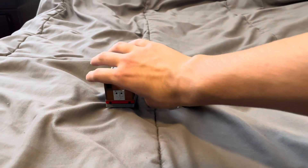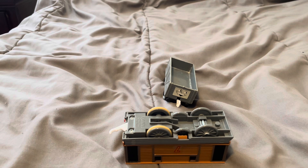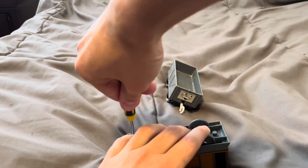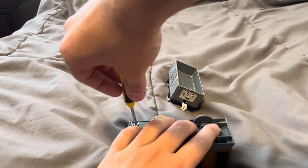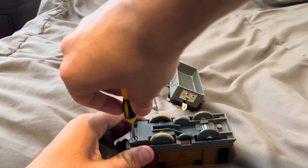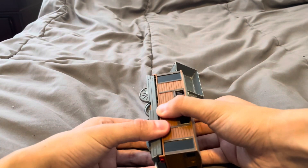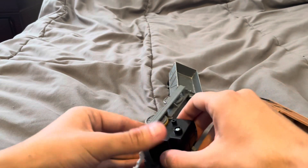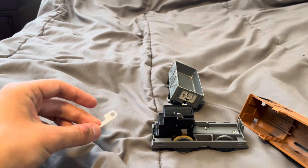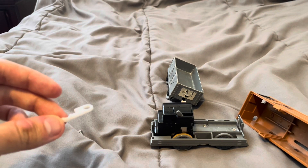Let me get my Tomy Toby. I'm going to unscrew the bottom of him and take the shell out of him. I already got the broken coupling out of my Tomy Toby.